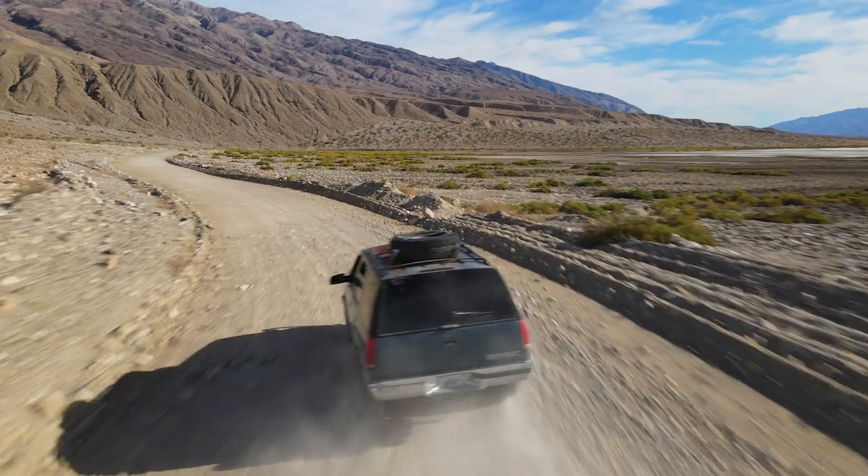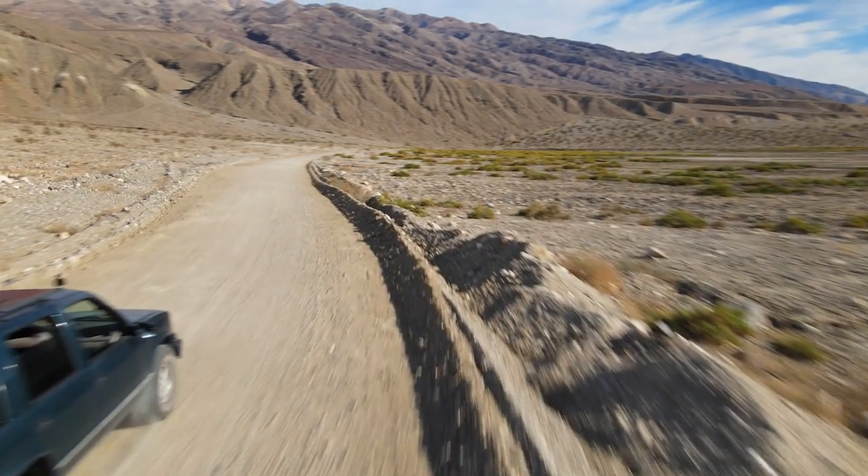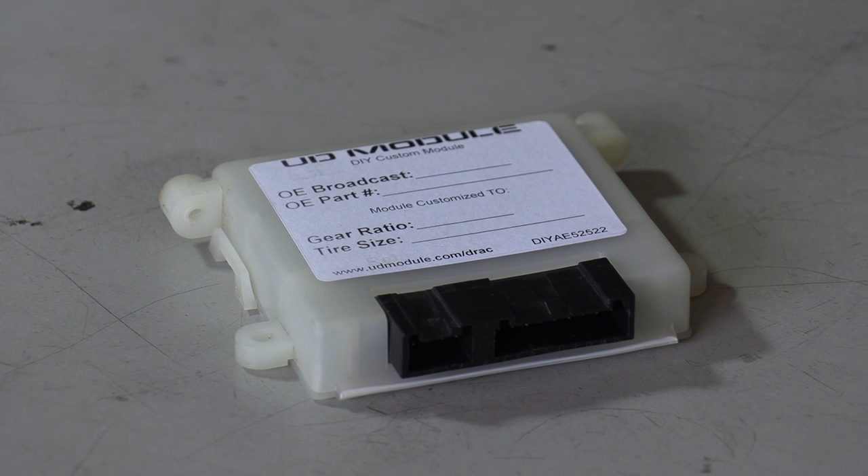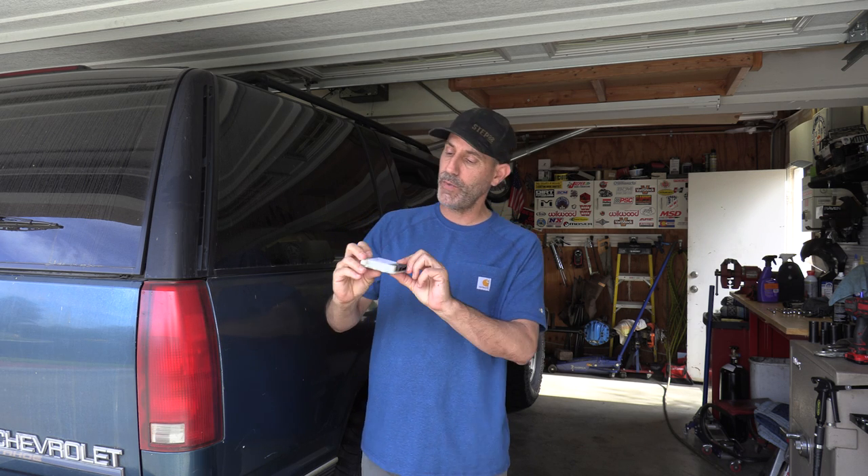Howdy guys, Auto Edit Jason here. No, your eyes don't deceive you — yes, this is the Tahoe in the garage. Today we're going to try to sort out the speedometer calibration to work with the new gears and tires. Most of these trucks you see on the road don't have properly calibrated speedometers. We're gonna solve that with this VSSB module — it's not a Nintendo cartridge. Let's take it to the bench, learn about it, make our adjustments, and send it.